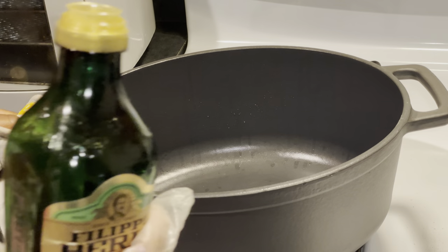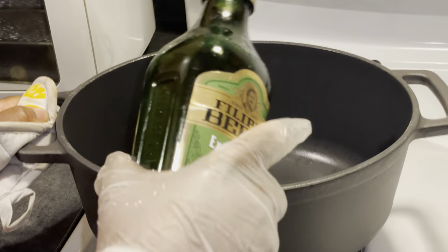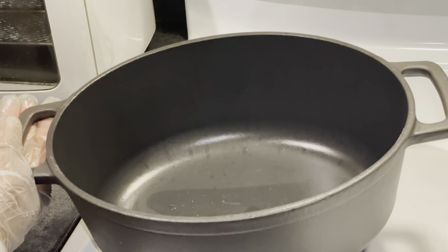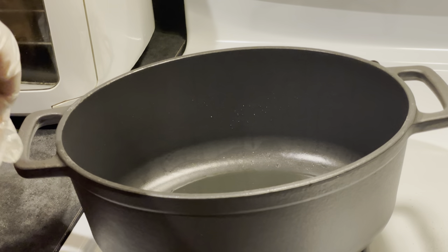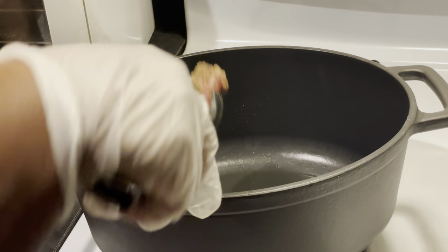Once you do that, set it aside and heat up your cast iron skillet or pan. I'm using my cast iron dutch oven. I'm adding a little bit of olive oil and heating up that oil — once I can start to smell it, that's when I know it's hot enough, and then I go in with my short ribs.